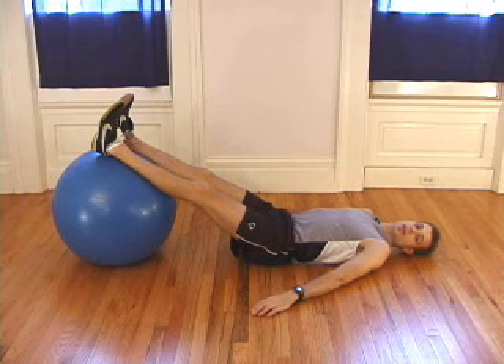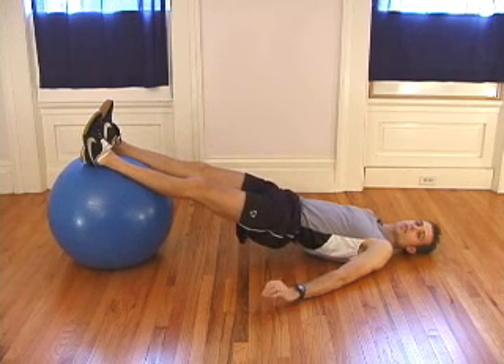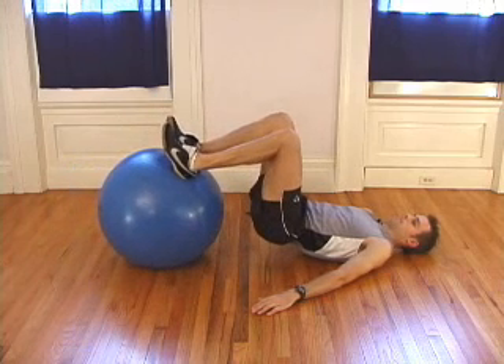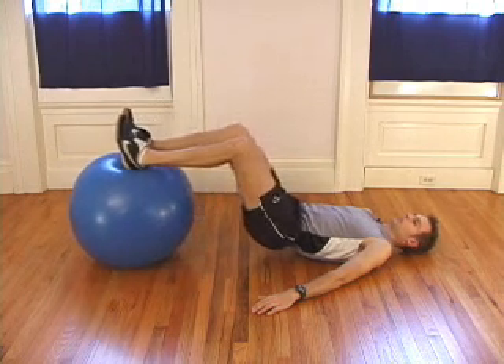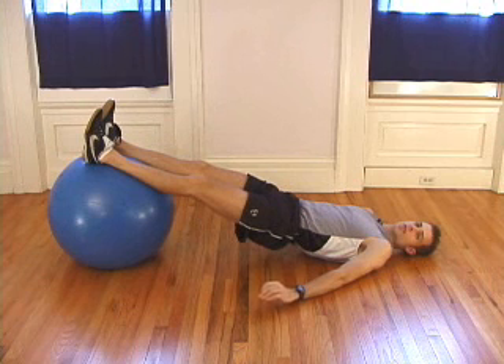To perform the exercise, lift your hips and your lower back off the ground so that your body is nice and straight. Pull your legs in towards you so that the ball rolls towards you as well. Pull in as close as you can and then roll the ball back out. This is done repeatedly without the lower back and hips going back onto the ground.